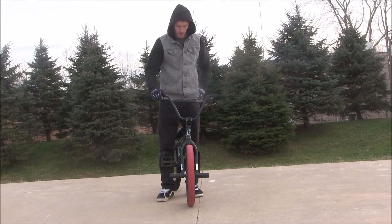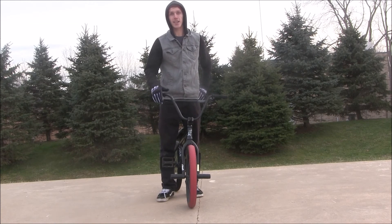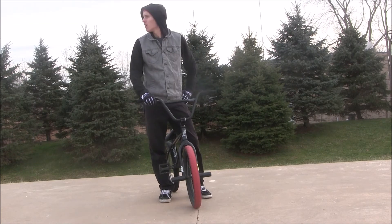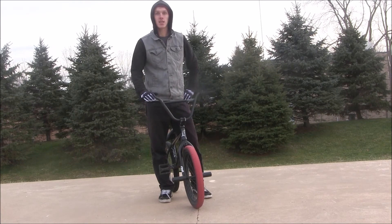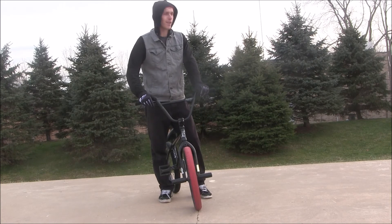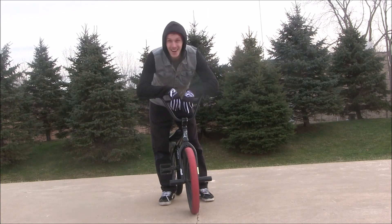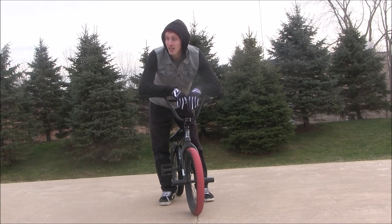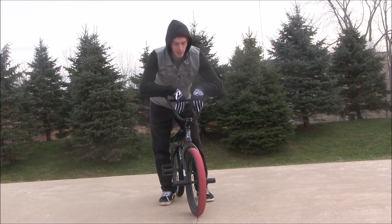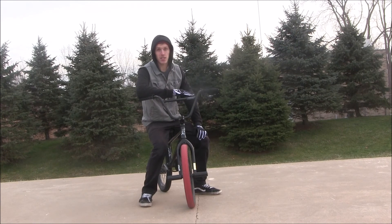You can do double kickflips, 180 kickflips, half-cab kickflips, feeble kickflips — it's just a really fun, simple trick and I think everybody should be able to do it. A lot of people like to hate on the kickflip because it's so easy, but honestly, even if you can do a tail whip or a bar spin, I'm just gonna stick to doing my kickflips.